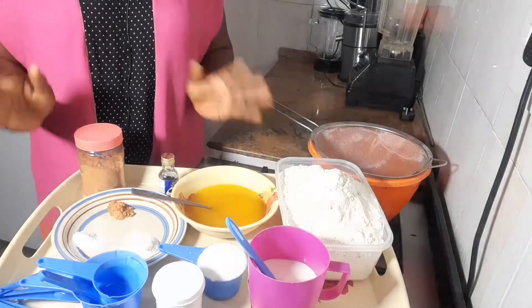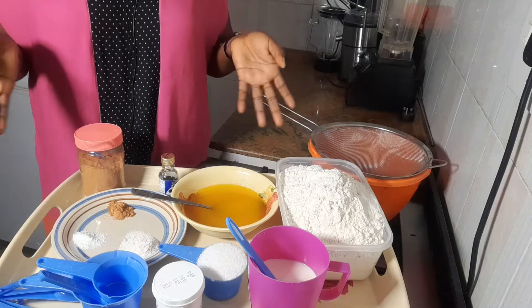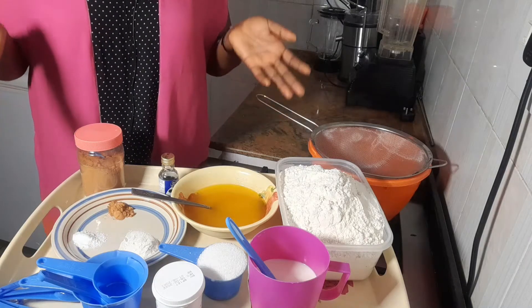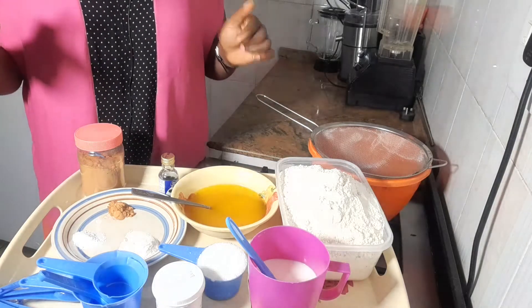I use eggs mostly on demand — it's optional. But that doesn't stop your chin chin from coming out crunchy. So let's jump right into the process.